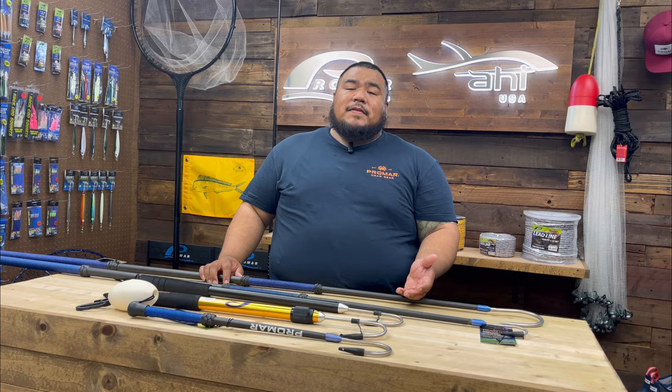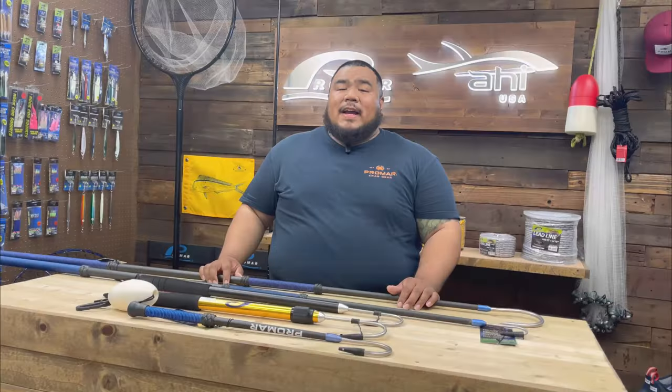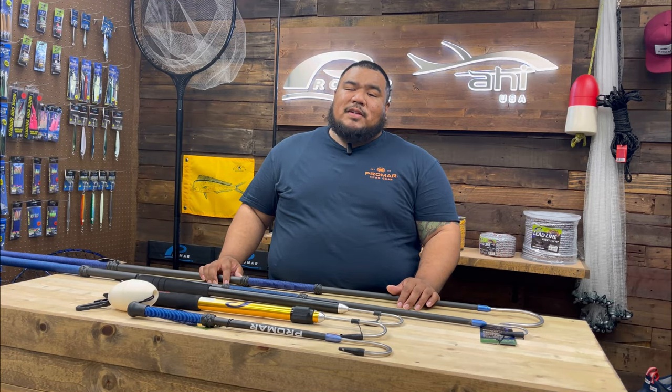You can check out these gaffs online on our website at ProMar9.com or visit your local tackle dealer. That's it for the weekly vlog, guys. Don't forget to hit the subscribe button, stay tuned for the next one, and thank you so much for watching.